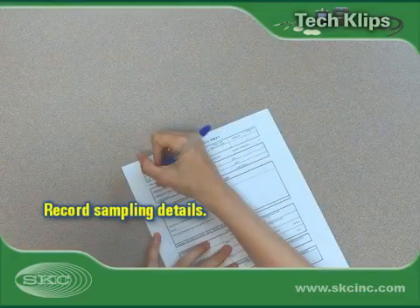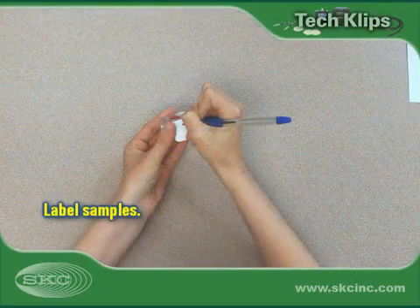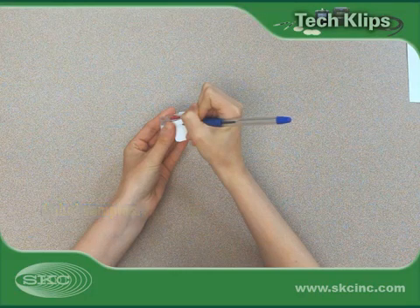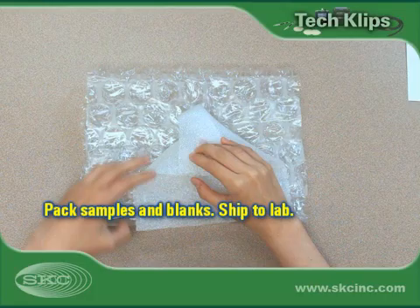On a sampling sheet, be sure to record pertinent sampling information such as sample start and stop time, flow rate, temperature, and atmospheric pressure. Identify and label each cassette for chain of custody. Package all samples and blanks for shipment to an accredited laboratory for analysis.